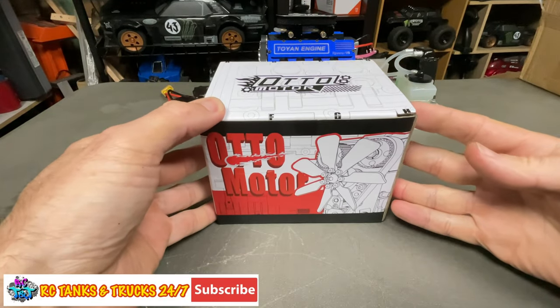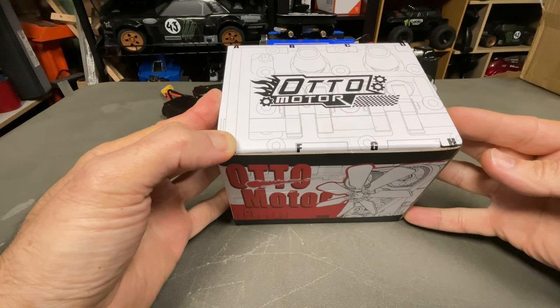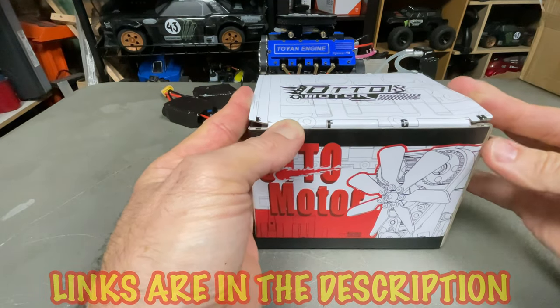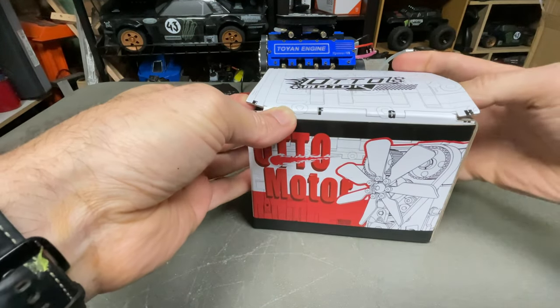What's up guys, Steve here again from RC Tanks and Trucks 24/7. Look what we have here — a budget-friendly two-cylinder four-stroke engine from Toyan. It's awesome. We'll see what you get inside the box, I'll put it all together off camera, and show you the results so we can get it up and running straight away.